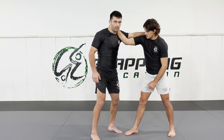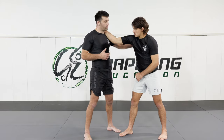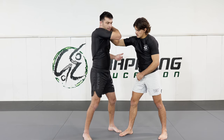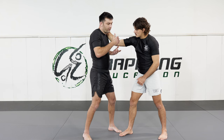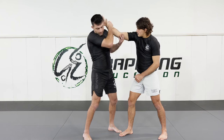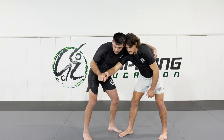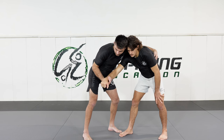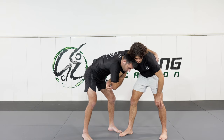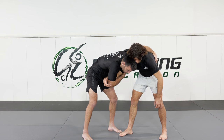To set this up, my partner will often be taking a collar tie on my neck, and I'm looking to upgrade to a cross grip or lat grip. First, I strip the grip by prying his fingers off while also driving the elbow up — driving elbow up, stripping the fingers, and taking control of the lat. Once I gain control of the lat, I switch my hands, reach forwards, and come underneath his tricep, holding the tricep and lat tightly.